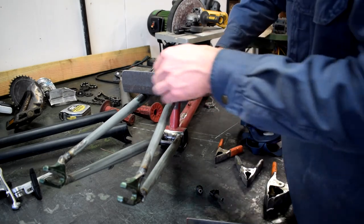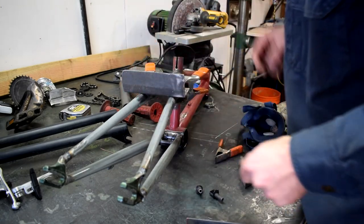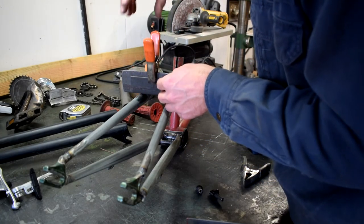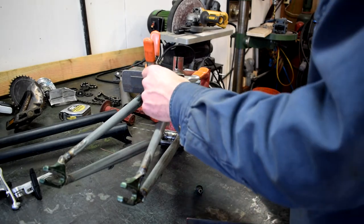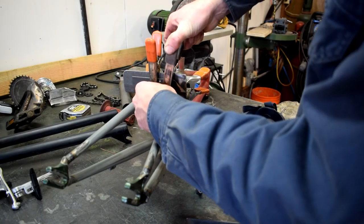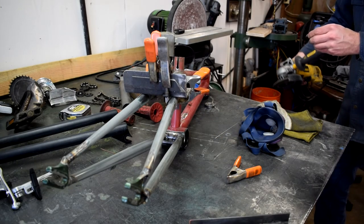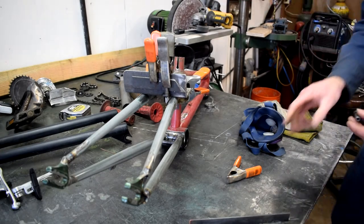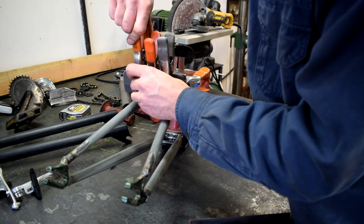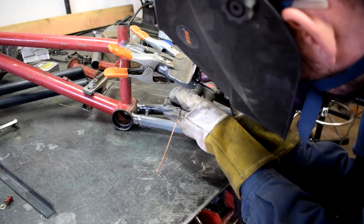I don't have a jig for putting brake posts on — it's a freak bike, judge me if you want, but I think this is going to be close enough. Ooh, freak bike technology. The biggest goals here are just getting them straight up and down and parallel to one another. Got them where I want them — time to weld them in place.